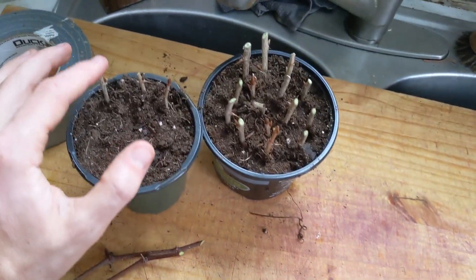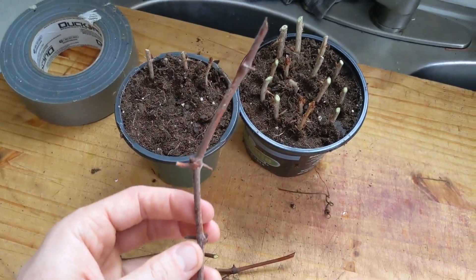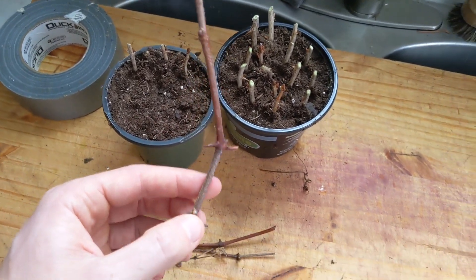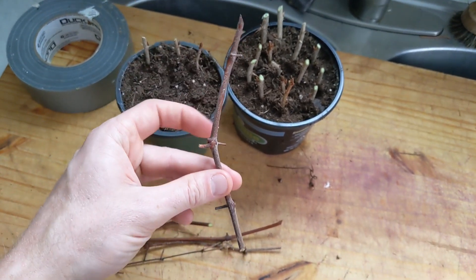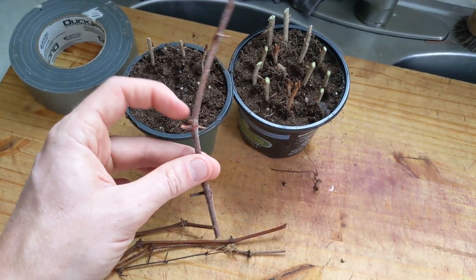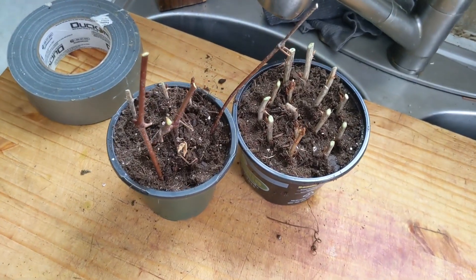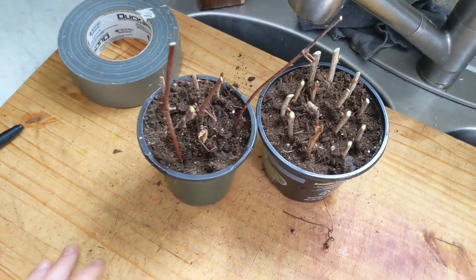I still had a little space after planting all of the gooseberries, so I went out and cut some grape cuttings off of a grapevine that also needs to be moved. These nodes are more spread out, but I wanted to keep three nodes on each cutting — two to go under the soil and then one to stay above the soil.